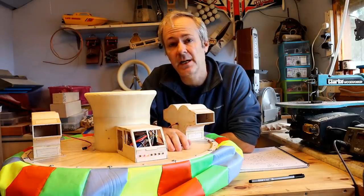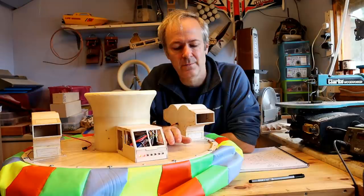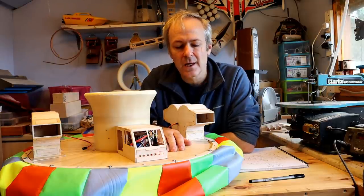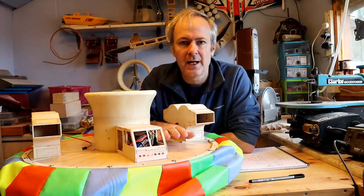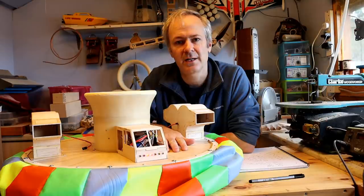I'm going to call that an end to this first section of the video. Obviously the model's complete as you can see, but the footage was nearly an hour long — about 50 gigabytes of data — so I decided to cut the video into five sections. That's the hull complete. If you're interested in this, please subscribe and I'll catch you in the next video.